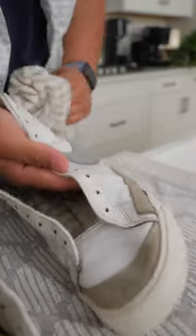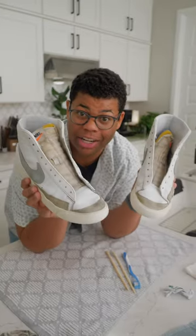All that's left to do is to rinse the shoes off with a clean wet rag and let them air dry. These kicks are ready to keep on kickin'.